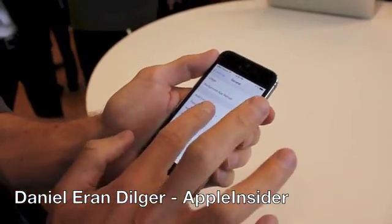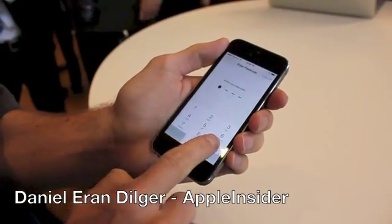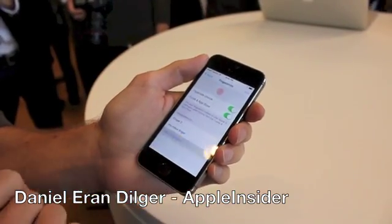We now have a passcode and fingerprint option. I enter my own passcode so it knows that I'm the one setting up a new fingerprint. And now, in the fingerprints menu, I can add a fingerprint.